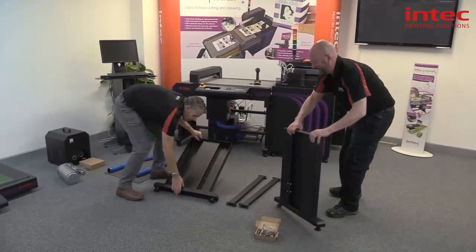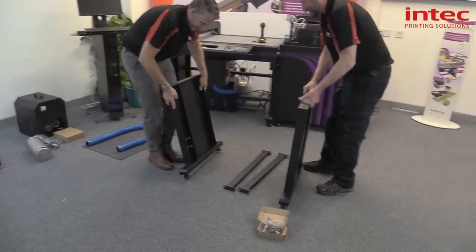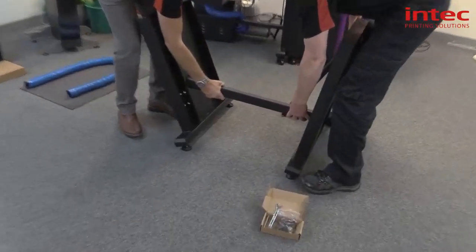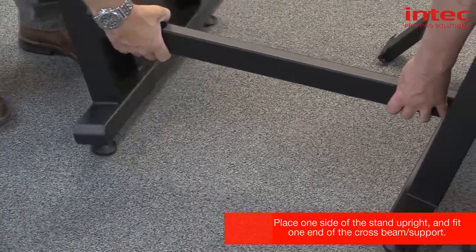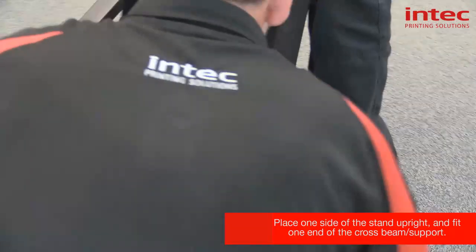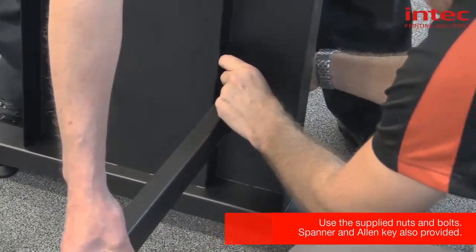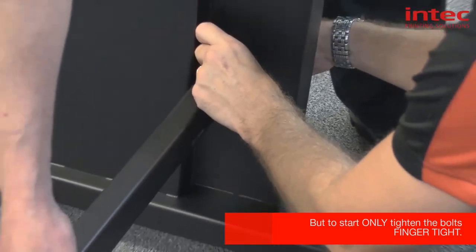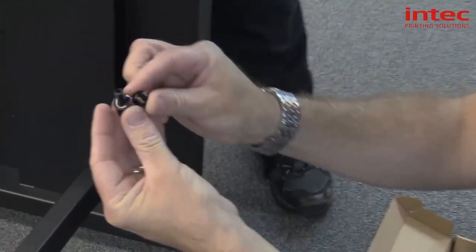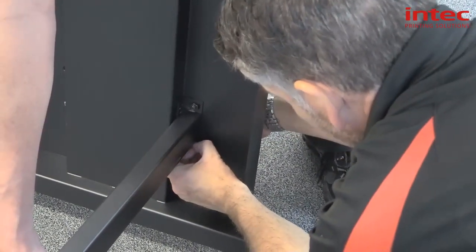If we lift them up and put them the right way round, which is that way, we're going to do two side frames — one on the left, one on the right — so you just offer them up. If we do one first and then the other, it's probably easier. We'll just do these finger tight to start with, so we've got a little bit of play on the frame. So bolt, washer and a nut, through the back.